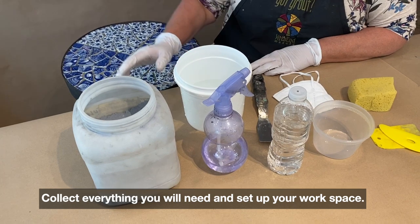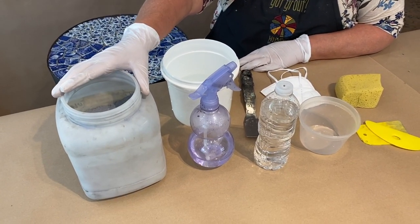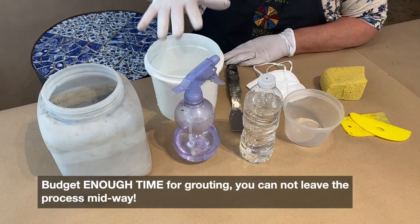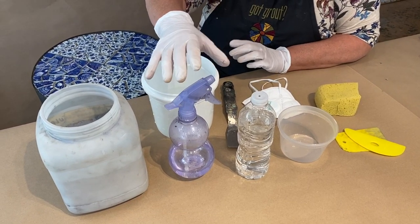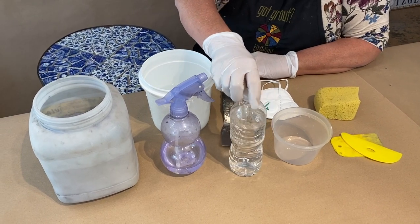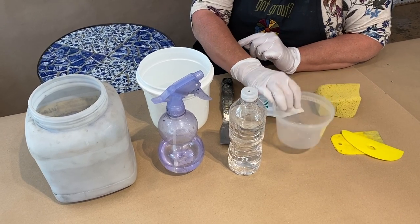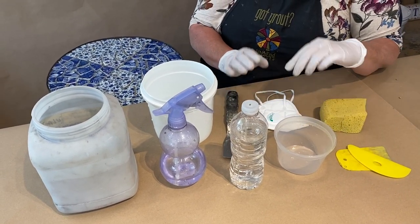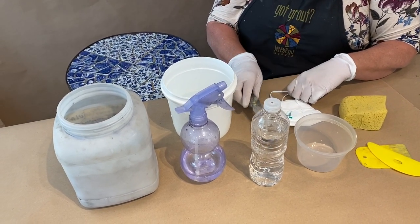We're going to get ready to grout. I have my grout, which I've separated from its big bag into a user-friendly container. I have a bucket of water for cleaning, a spray bottle for adding to my grout while I'm mixing. I have a used water bottle — always recycle — for decanting water when I mix the grout. My grout tools, a sponge, my mask, and of course some kind of trowel or mixing implement.